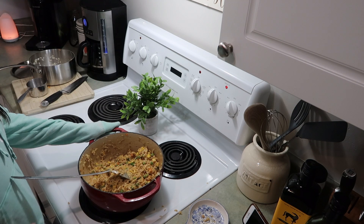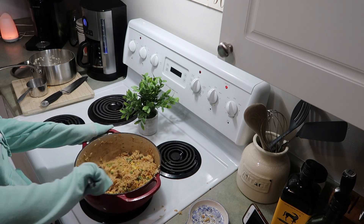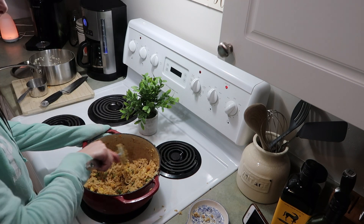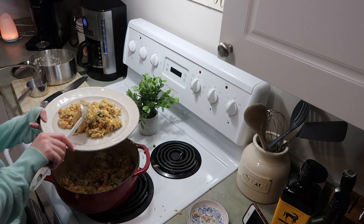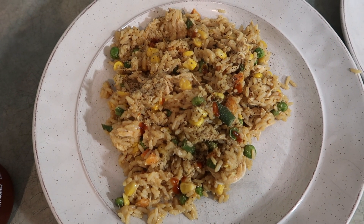Keep mixing it and stir-frying it until your arm feels like it's going to fall off! I plated this on two plates and then added a little bit more soy sauce, a little more sriracha, and a little more pepper on top.